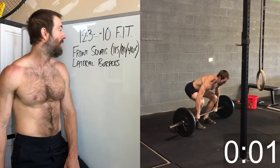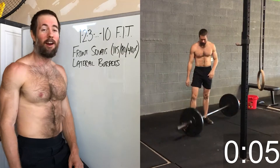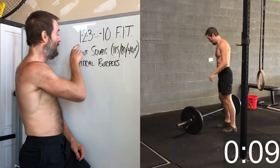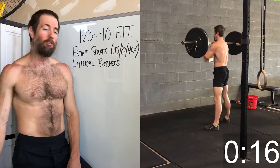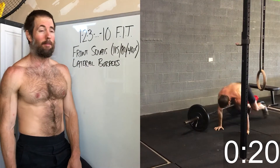Hey, just got done with today's workout. We'll see if I can even stand here walking over to the camera. It's hard today. We got one front squat, one lateral burpee, two front squats, lateral burpee, three — blah blah blah — up to ten of each for intensity and technique. We are gonna throw a ten-minute time cap on this one.